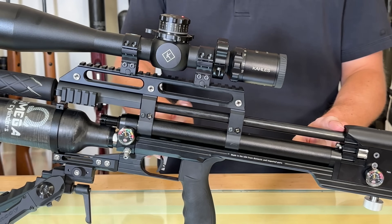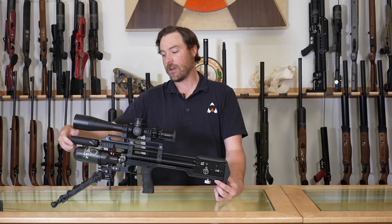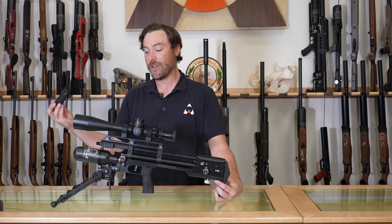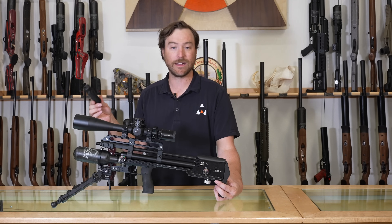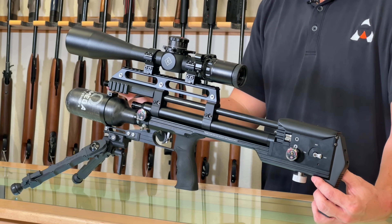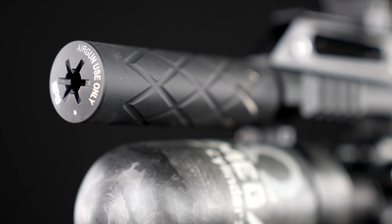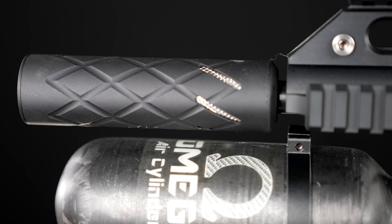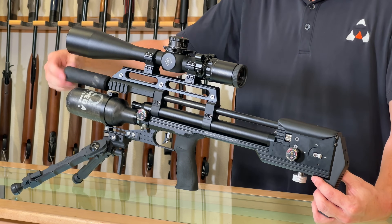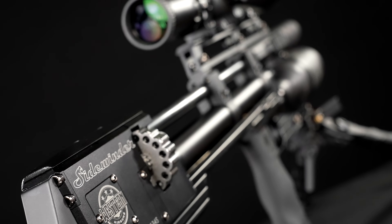The barrel is 17 inches and threaded with half-inch by 20 UNF threads, so if you have any favorite moderators — zero DBs, Tridents, Donnie FLs — you can easily accessorize the gun. It does come included with the zero DB compact moderator, which does a lot for its size. You have the ability to swap it out and make it your own. The 17-inch barrels are very accurate and very efficient for power — more on that at the range.